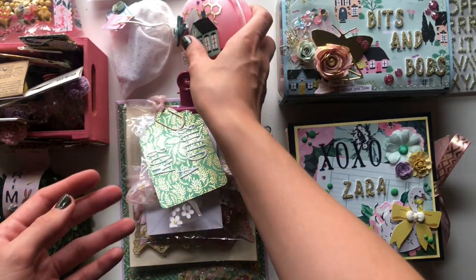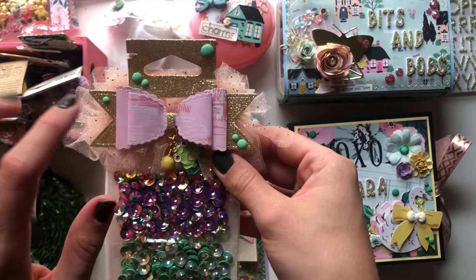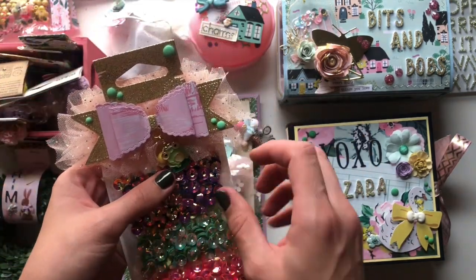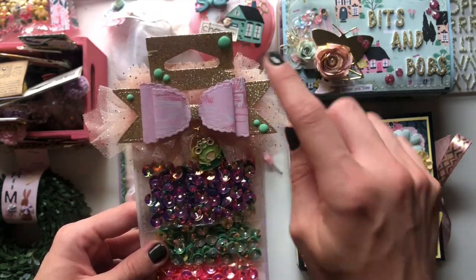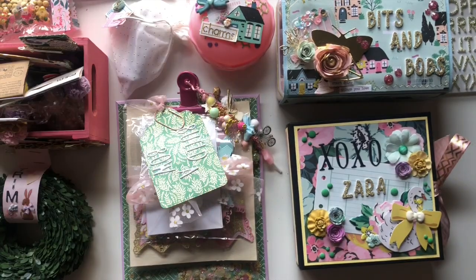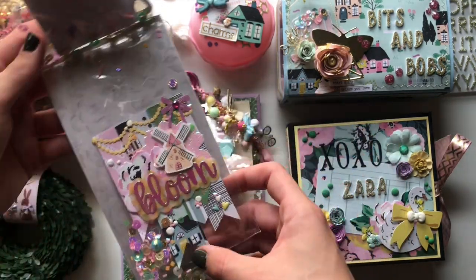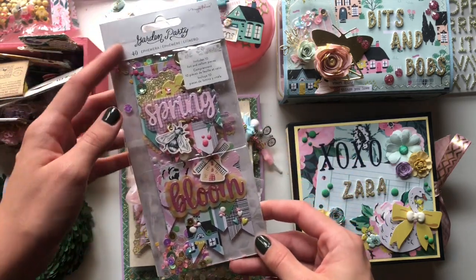I'm also gifting her this pack of sequins. I was gifted this bow bag topper — I think it must have been Shero — it had a different charm on it and I've decorated it with tulle and some enamel dots. I wanted to go for more green, so I changed the charm and put a little frog charm with some bees and green enamel dots. These are some lovely holographic sequins, and I also made her some little embellishments from scraps — little flag-banner clusters. I made a big one and a tiny small one and reused some packaging.